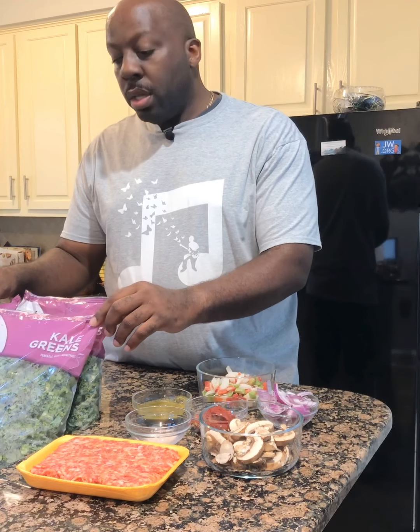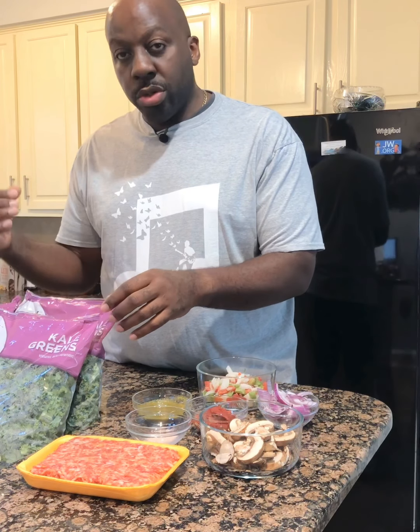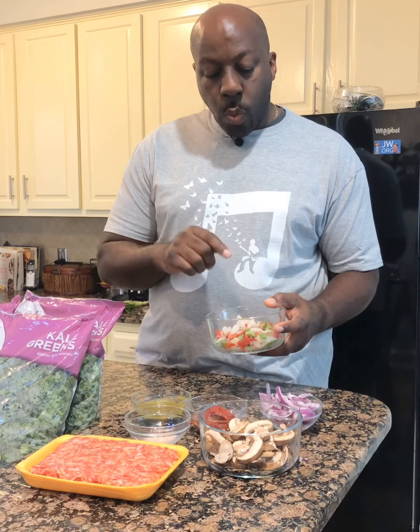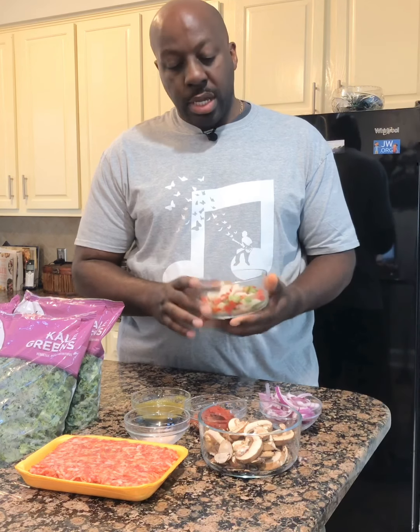So without further ado, let me show you what I'm working with. Of course I have four bags of kale from my local grocery store — they're pre-washed, cleaned, and prepared in bags ready to cook. Then I have some mushrooms, some red onions, and some frozen sliced white onions, green peppers, and red peppers. You can get this at your local grocery store. I like to use either fresh or frozen vegetables — we don't ever use anything from a can.